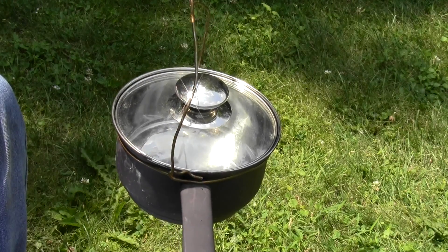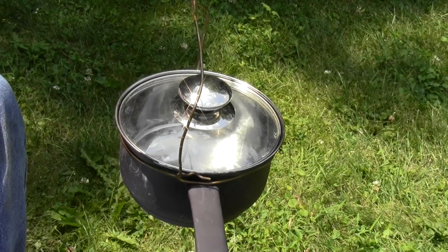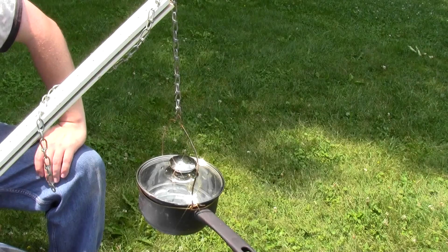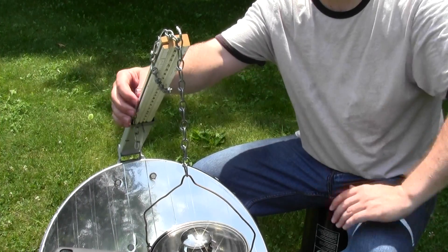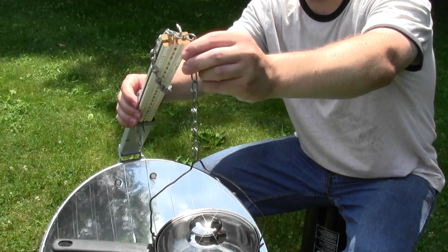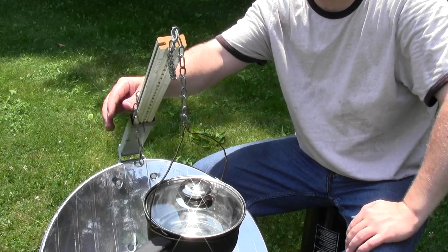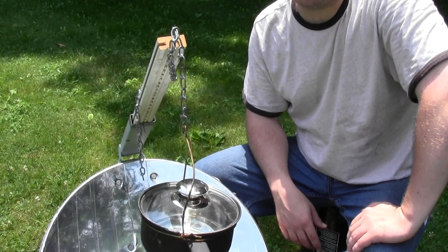The other problem this little pan had is that it had no handle that I could use to hang it from the chain. So I was able to improvise with a coat hanger to allow me to hang this on the chain. I also made the chain long enough that I can adjust it up and down just by changing it to another link, and I have plenty of leftover so I can adjust it as far up or down as I need to get it exactly in the focal point.